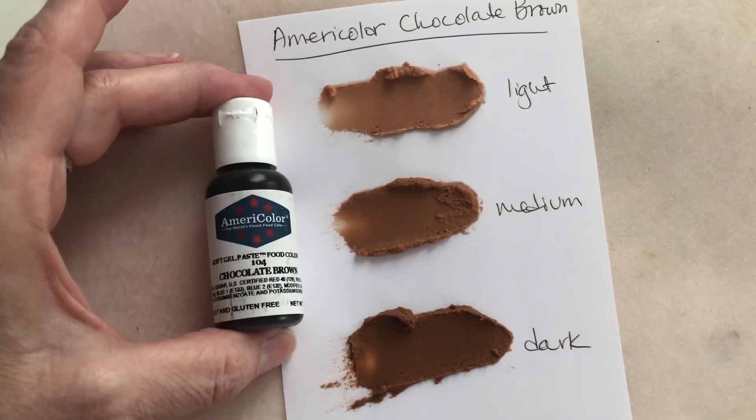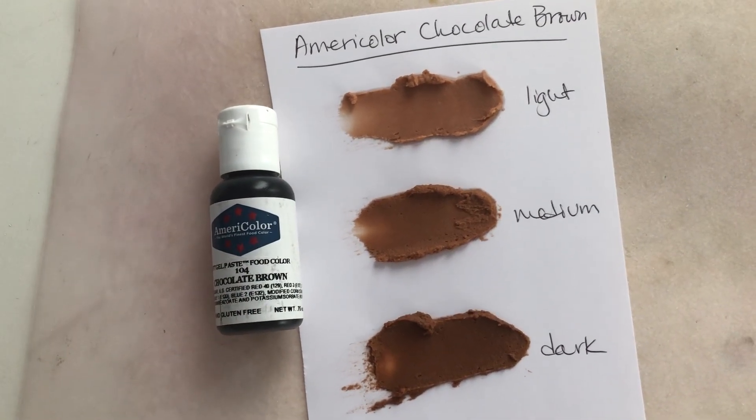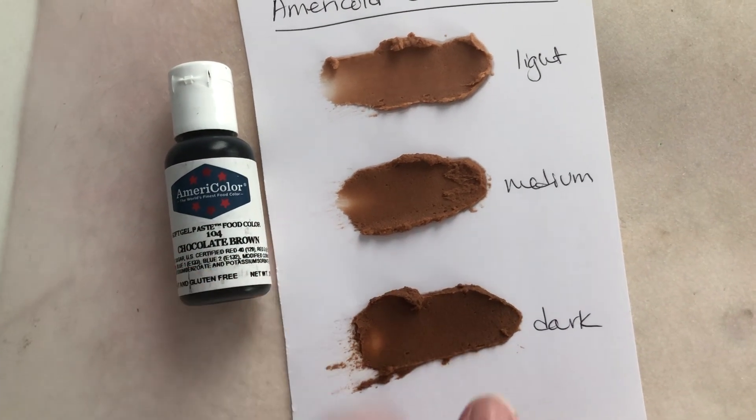This is a good brown color. If you're going to be making something brown — like a tree cake, for example — this would be very effective. And if you leave it and let it darken overnight, it could get even darker.